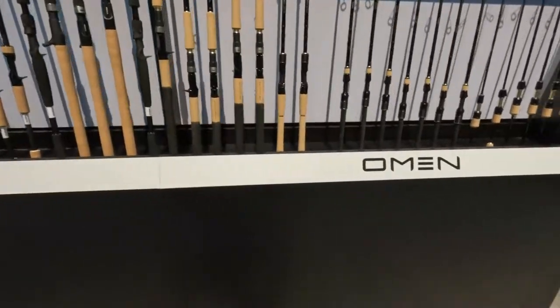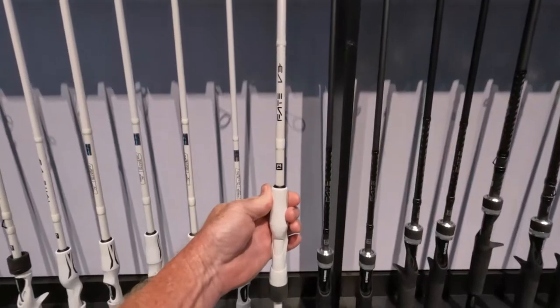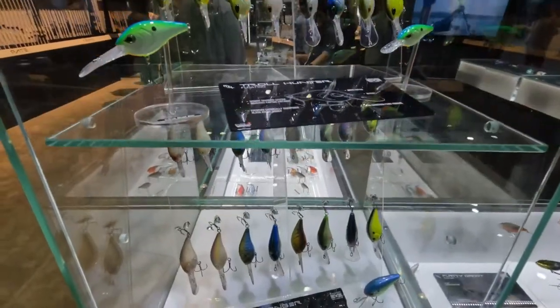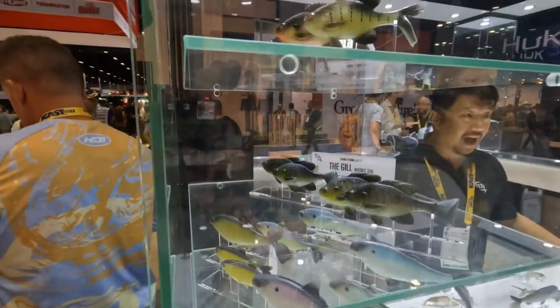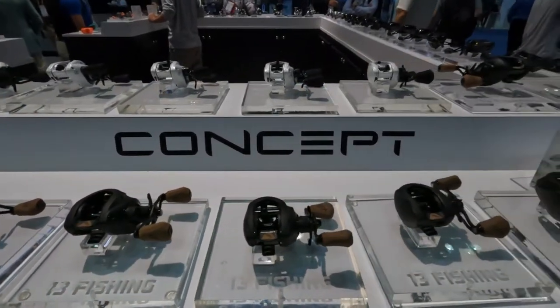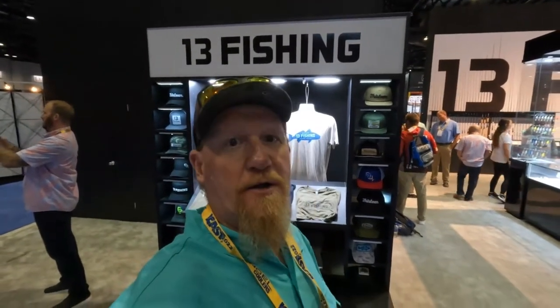All right guys, I've made it over to 13 Fishing, and you guys know I absolutely love their rods — it's all the rods I use on my channel primarily. They have a great selection of high quality rods from the Omen series all the way over to the Fate series and D5 series. The Fate V3 is my favorite — I use it a lot on the channel — and I also have my newest addition, the Omen series. They've got a great selection of crank baits, deep diving baits, top water baits, soft plastic lures, and a wide variety of spinning reels and bait caster reels from the Concept series to the Inception series. Check out 13 Fishing.